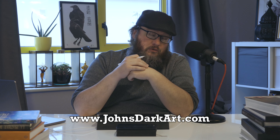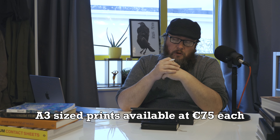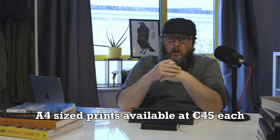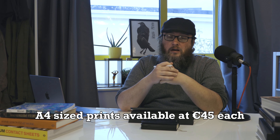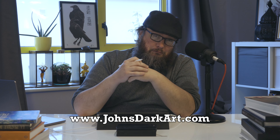That was Nevermore. As you can imagine if you're well familiar with these videos by now, you'll notice that this print will indeed be up for sale on the website, www.johnsdarkheart.com. So if you'd like to go over there, pick yourself up a print, help support what we're doing — it'd be very much appreciated. So yeah, www.johnsdarkheart.com. Thank you very much.